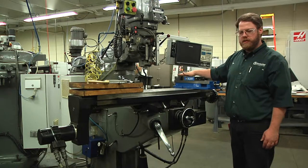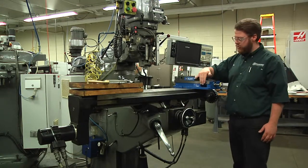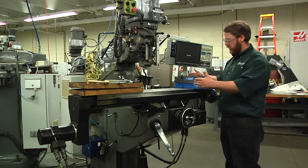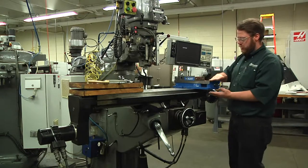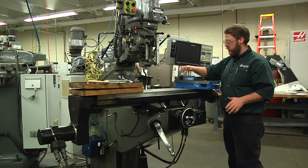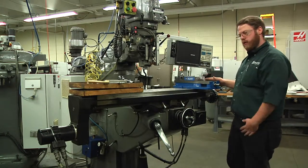There are many work holding devices used on milling machines. The most common one is a vise. A milling machine vise is different than a drill press vise in that it is more precise. The vise is actually made to be parallel, so this part of the vise inside the jaws is parallel to the base of the vise. That's very important for precision.